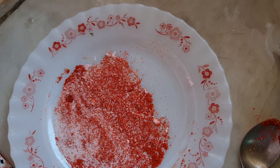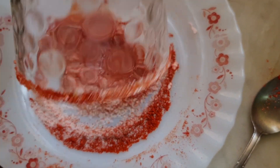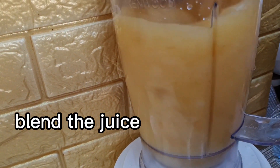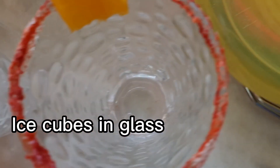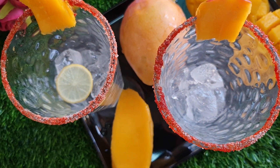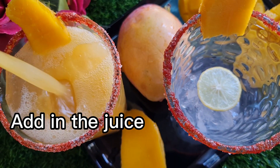Now with the help of a lemon, decorate the glass as shown — something like this. Now blend the juice. Until then, add ice in the glasses, add a few lemon slices, and pour in the juice.